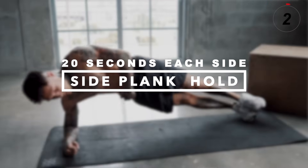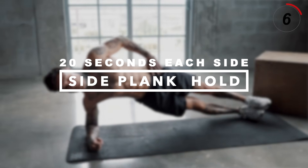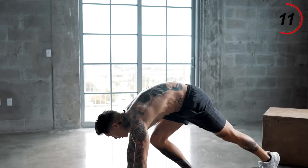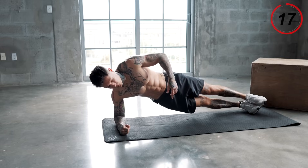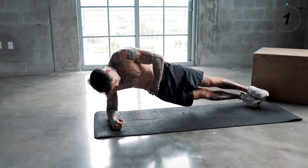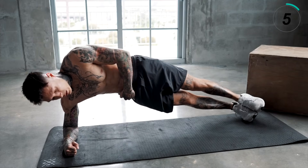The next exercise is gonna strengthen another supporting muscle group for our lower back — our oblique muscles, which help reinforce support of our spine. We're gonna be hitting our obliques with side planks. Let's get down on the ground. We're gonna do 20 seconds on one side, then switch over and do another 20 seconds. Just make sure you're squeezing, keeping that contraction, keeping those hips raised.